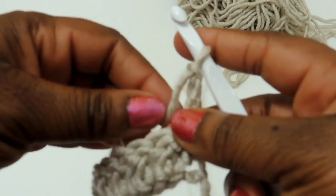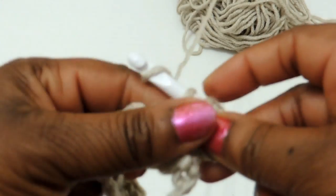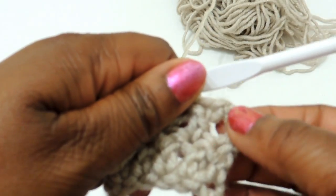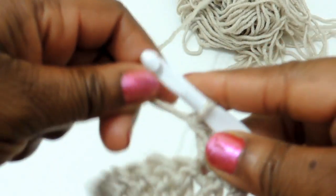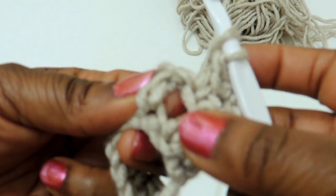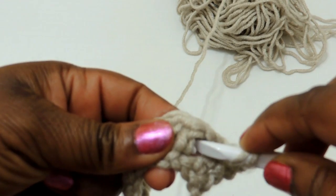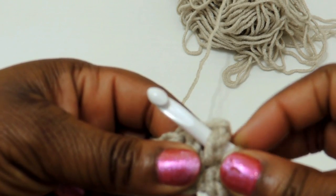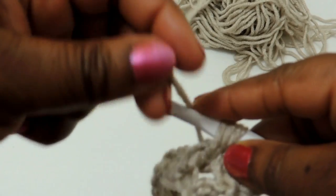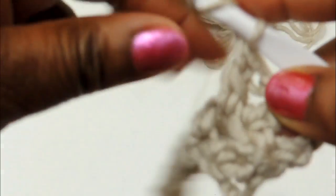In row two, you're going to yarn over, insert your crochet hook into that next stitch, and do a double crochet stitch. Then we start the waffle stitch pattern. You technically have two double crochet stitches, then you're going to yarn over — this right here is considered a post, that's just the double crochet stitch from the first row you created. Insert the crochet hook behind that post, yarn over, pull back through — you have three loops on your hook — yarn over pull through two, yarn over pull through the bottom two. That is your double crochet stitch but you're doing it behind the post.